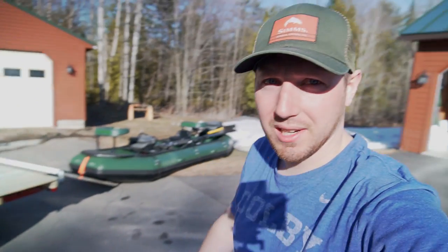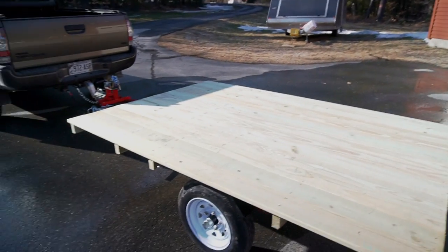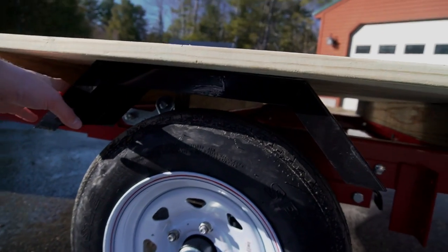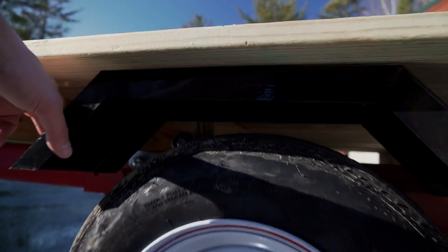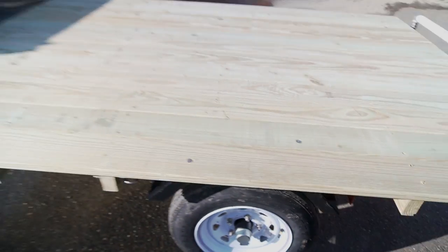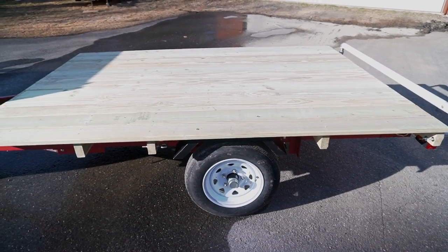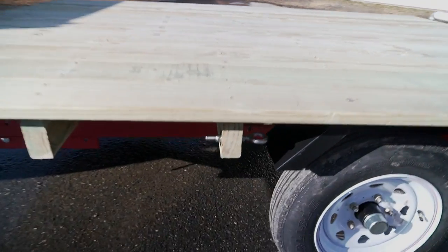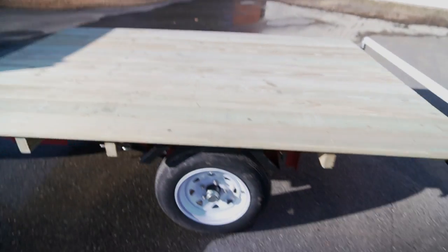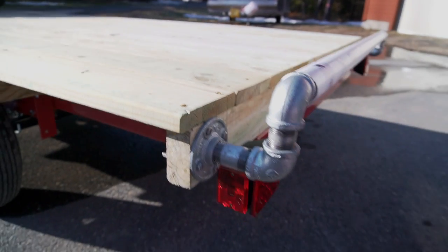All right guys, the trailer is done, it's finally done. We'll just kind of show you what we did with it. Obviously you saw the pressure treated decking we put on there. I did end up putting the fenders on — I didn't use the mounting brackets that came with it, we just bolted them to the top of the wood. I don't know if that's really going to do much but it might keep some crap off the trailer and whatever we're hauling. We did add some eye bolts just for tie-down purposes.